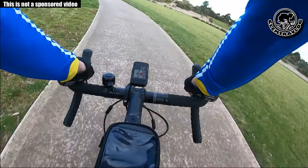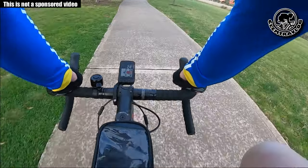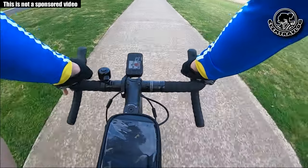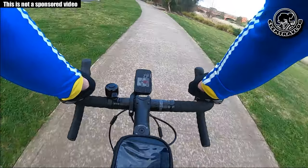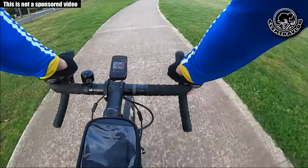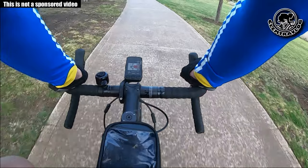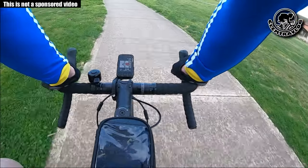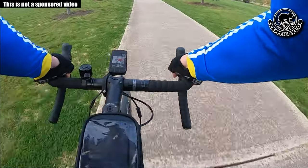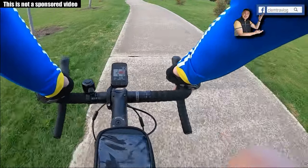It uses global positioning systems like GPS, Beidou, and others. One benefit is you don't need to get a bike phone mount — the good ones are very expensive, and the cheap ones are sometimes crappy where your phone might fly off. Also, the bike computer's battery lasts much longer compared to running Strava on your phone. I tried Strava on my phone before and the battery drained out in roughly 4 hours.